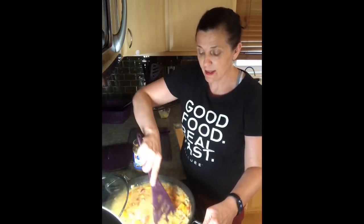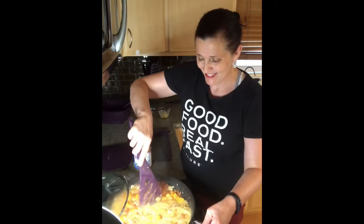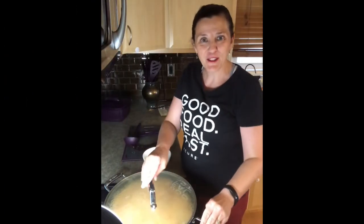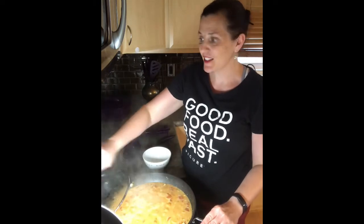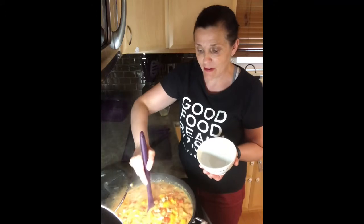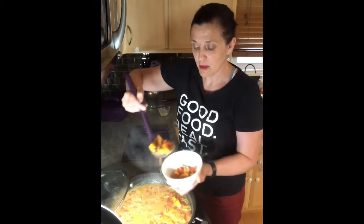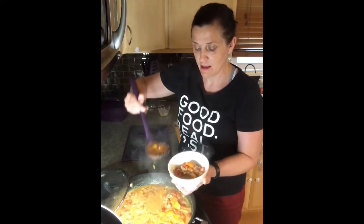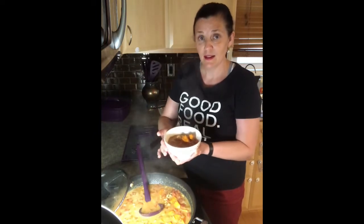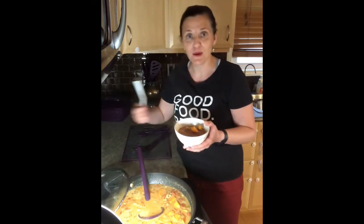Give it a stir and we're going to let this simmer together for another two minutes, and our stew will be done. Our stew has been simmering for another two minutes — doesn't that look amazing? This is actually six servings of stew, so you could eat half of it today and freeze the other half. We're going to fill this bowl about three quarters of the way up. And there is our delicious African Sweet Potato Stew — so yummy! I wish you could smell my house right now. Enjoy!